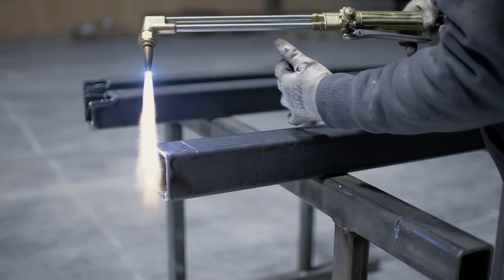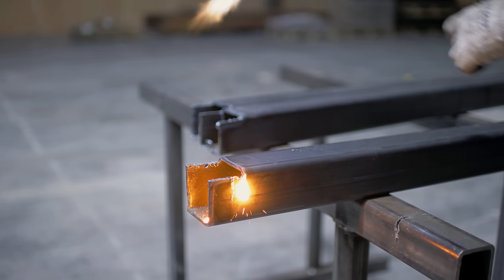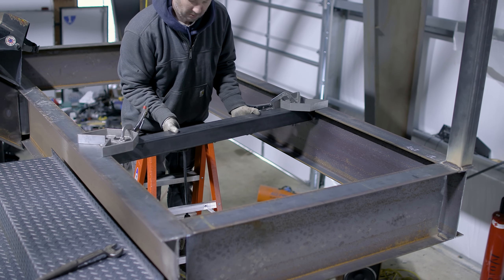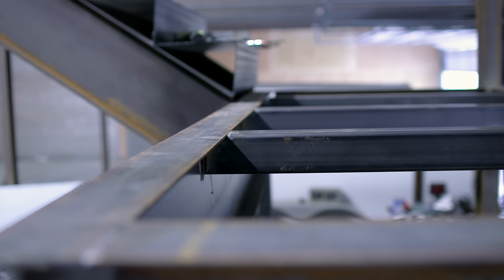I'm adding some 3x3 tubing from the post material to provide supports for the floor. I'm making a nice cope so the top flange and the top of the tube are collinear with each other, giving me a flat surface so when we put the boards on top it will have a clean look.